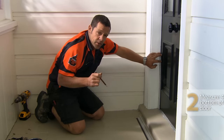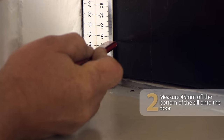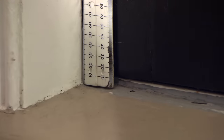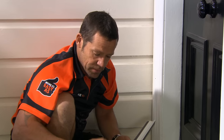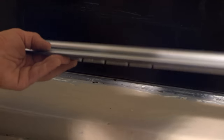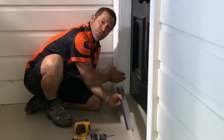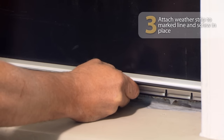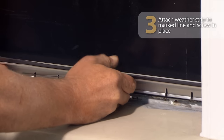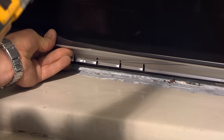The next thing we need to do is mark 45 millimetres off the bottom of the sill onto our door. I'm going to position my door seal on that 45 millimetre mark, keeping the door seal hard over to the hinge side — that allows our three millimetre gap on the opening side. Just pull that up to your line and open up your weather seal to expose all the holes for the screws.